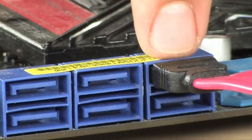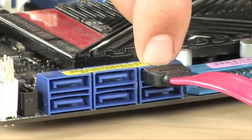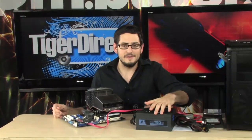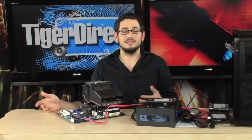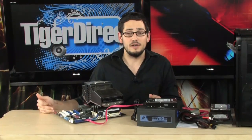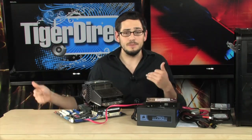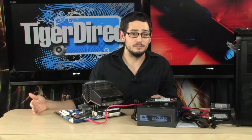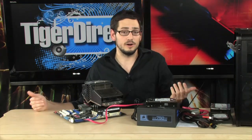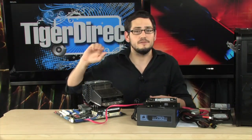If you already had one drive installed with your operating system and you're adding a second drive for more space or capacity, all you really need to do is plug it in, restart the computer, go into Windows, and format that drive. If you want to upgrade your only drive because it died, you have a couple of options: you might need to image your old drive and mount it to the new drive to keep your settings and Windows profile. If the drive failed completely, you'll have to install the drive and reinstall Windows. If it's a second drive and you're just upgrading, you plug it in, format it, and it becomes a D drive with a whole bunch of new storage.